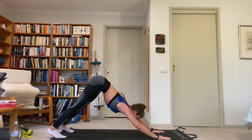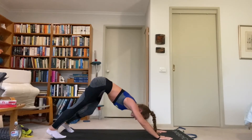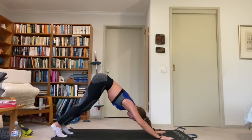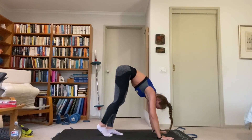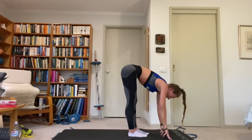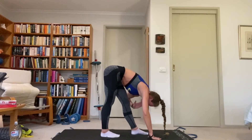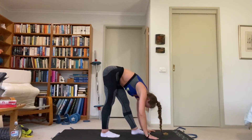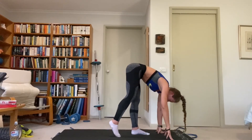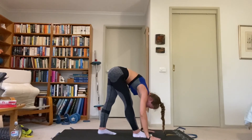Butt back up again into down dog. Pedal those feet a couple of times to stretch those calves, and slowly walk the feet in as we pedal, inch by inch, until they're directly under us. Right foot, step it back about two feet — both legs straight, fold forward. Hips go back, torso folds forward — get that left hamstring. Then weight forward again, swap the feet: right goes up under us, left goes back about two feet. Sink the hips back, torso folds forward — get the right hamstring.